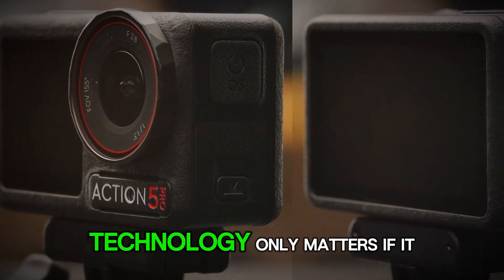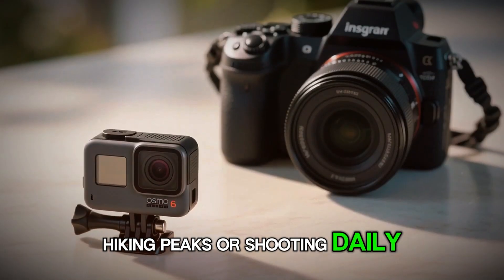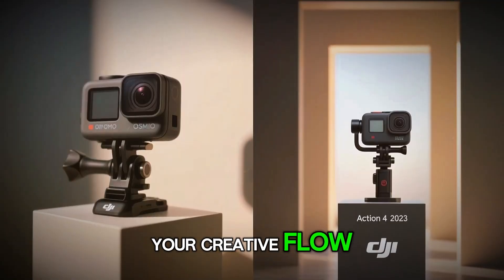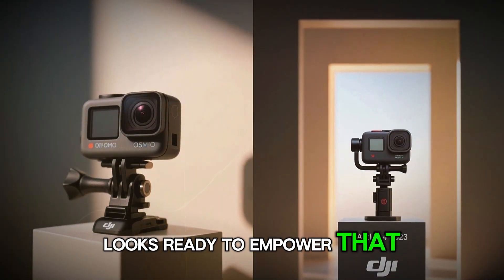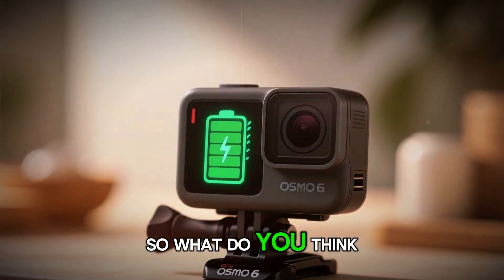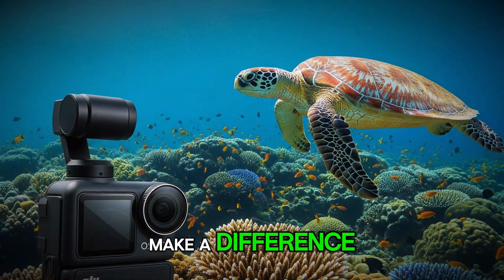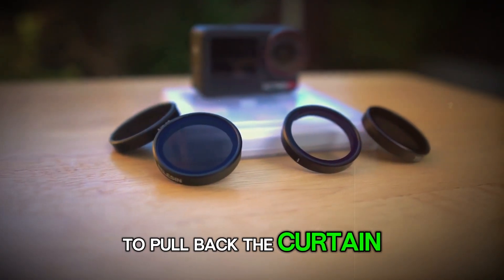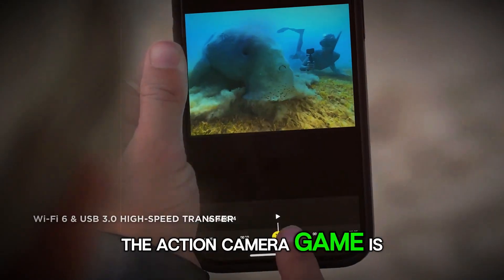And remember, technology only matters if it helps you create. Whether you're chasing waves, hiking peaks, or shooting daily vlogs, the right camera isn't just about specs — it's about how it fits your creative flow. The DJI Osmo Action 6 looks ready to empower that creativity in a way we haven't seen before. Will the Action 6 dethrone GoPro once and for all? Will the smartwatch control and 1-inch sensor really make a difference? Drop your thoughts below and let's discuss. The action camera game is about to change.